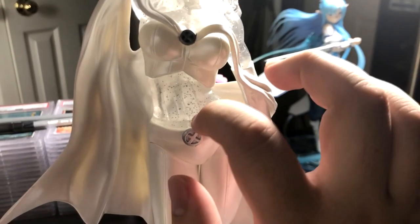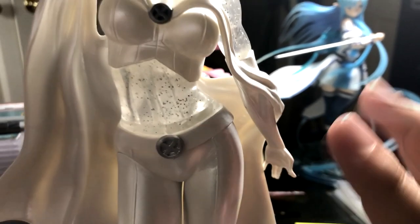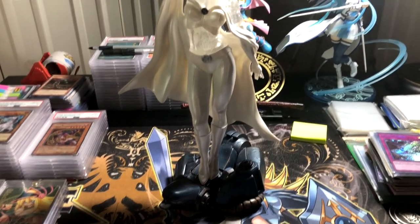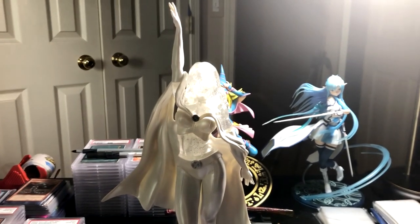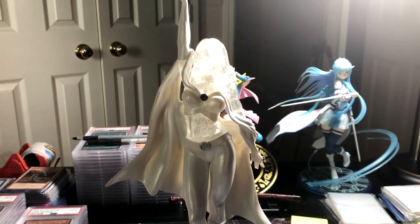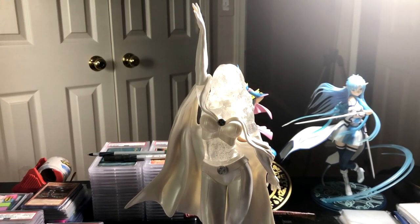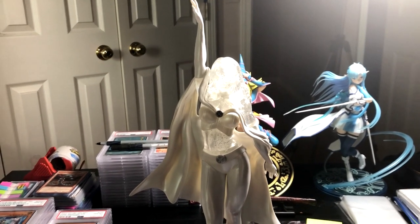The one thing that I can complain about is this line right here. For a $50 figure, I wish they wouldn't have that — I have a feeling it has something to do with how they put it together. But that's pretty much the only complaint I have. Fairly happy with this figure for $50 — it's a really nice figure in my opinion. Definitely worth it for anybody who has $50 to spend on a collectible like this and is a fan of superheroes or just a fan of the X-Men series. I really like it. I hope you guys enjoyed — drop a like if you did, subscribe if you haven't, check back for more unboxings. Whenever I get a new figure I will unbox it for you guys. Hope you guys enjoyed and I'll catch you guys later. Peace.